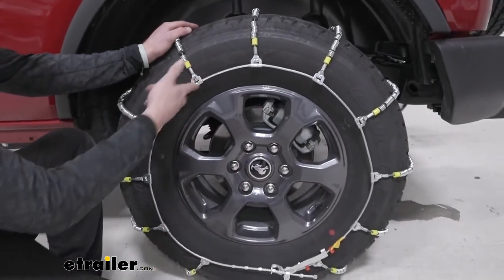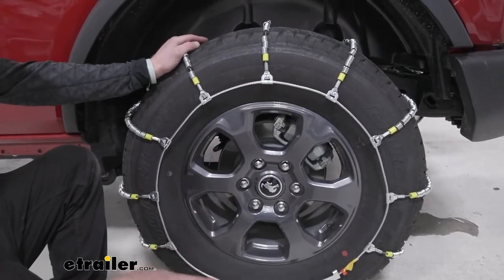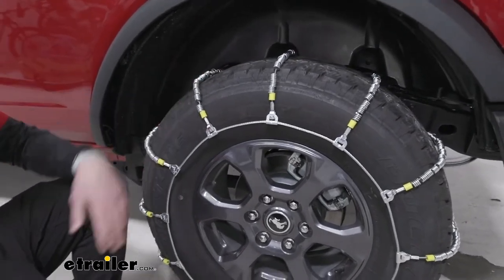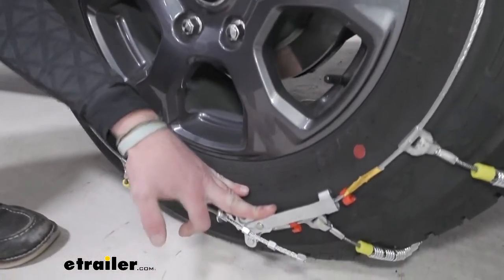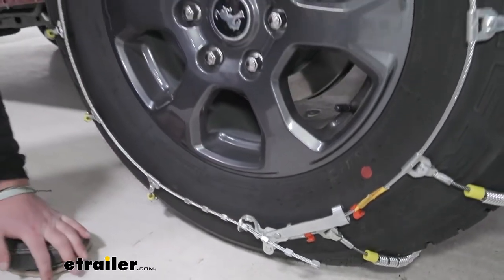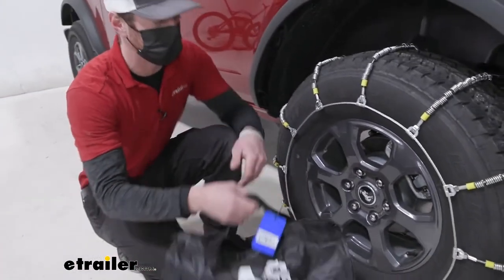I like the finish — I don't want to scratch it and we don't really have to worry about it with this chain, which I kind of like. What really sets this one apart from some of the others is we're going to have a little lever down here, but we'll get to that at the install. Other than that, these do come in a pack of two, so you want to make sure that you grab one for the amount of tires you plan on putting them on.